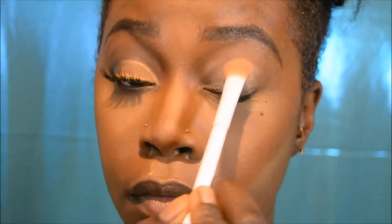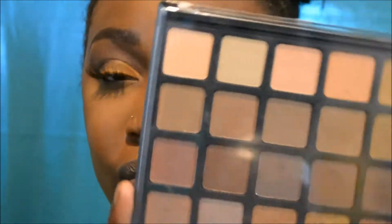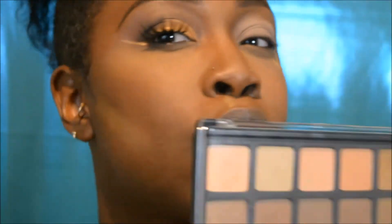So I'm going to start off with my MAC Paint Pot in the color Layin' Low and I'm going to take my Wet n Wild Fluffy brush and just place that all over my lid and distribute it evenly. Now I'm going to take my favorite palette right now, which is my Morphe Copper Spice palette.